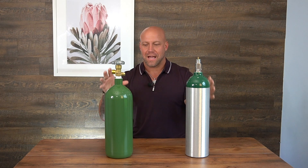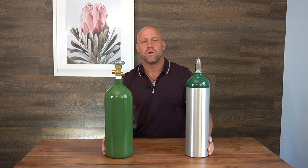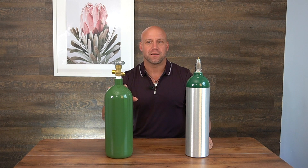Today we're going to be talking about oxygen. Oxygen is what you need to actually do ozone therapy. We're going to talk about how you get them, why you need them, and how to set them up.